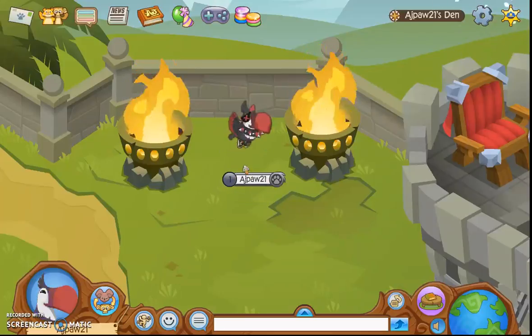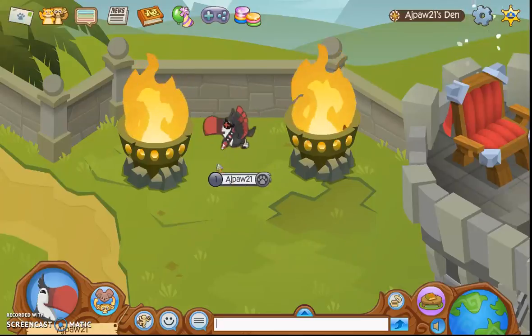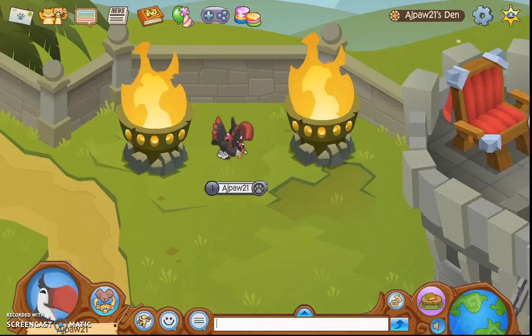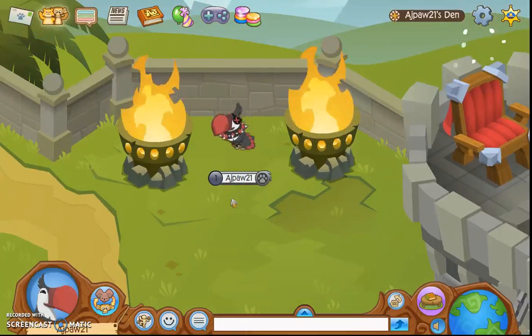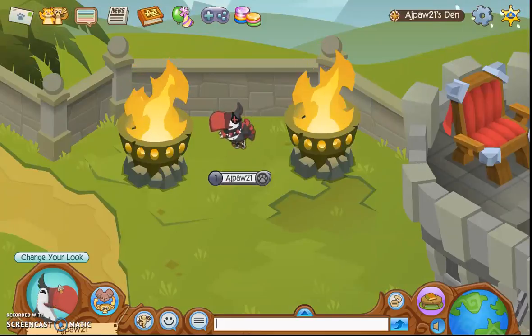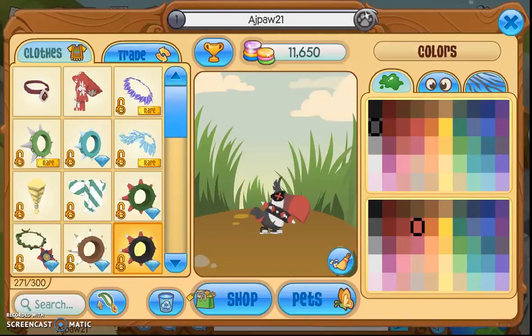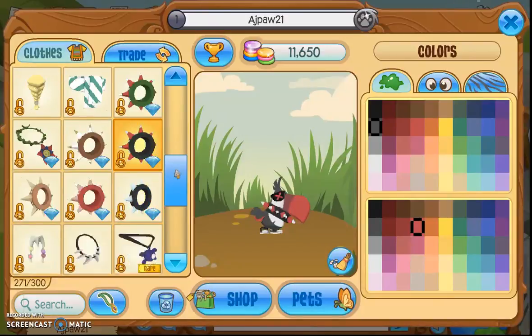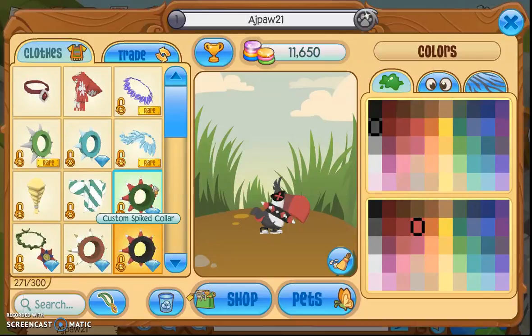The first toucan look I made is kind of like a cool kid look, and it's actually not that hard to create. Basically all you need is a custom spike collar — the red and black one. You can use just the red and white one, but the red and black one looks better. These are fairly easy to get because they only cost three diamonds and they came out with the toucans, and a lot of people bought them so they're not that rare.